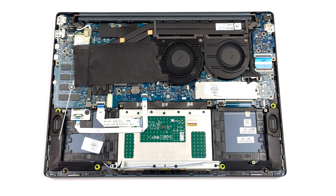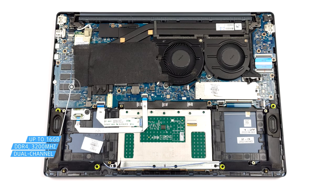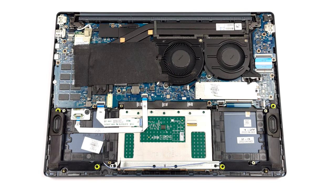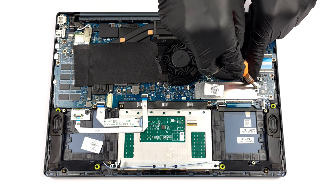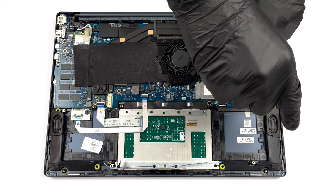Here, the memory is soldered to the motherboard. You can get up to 16GB of DDR4 RAM working at 3200MHz. In terms of storage, there is one M.2 PCIe X4 slot, which can hold Gen 4 SSDs.